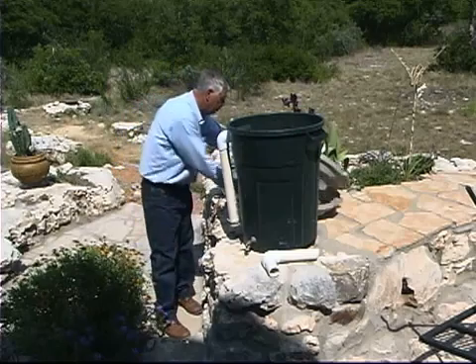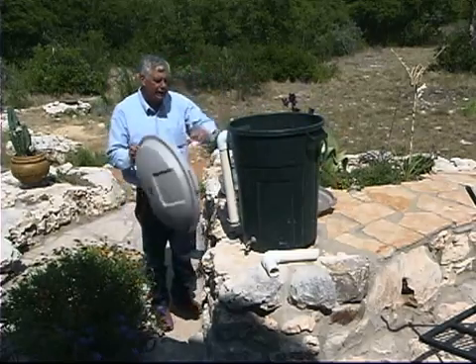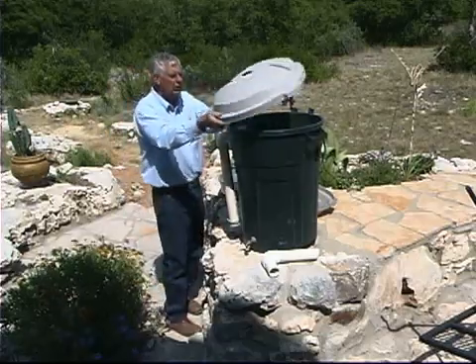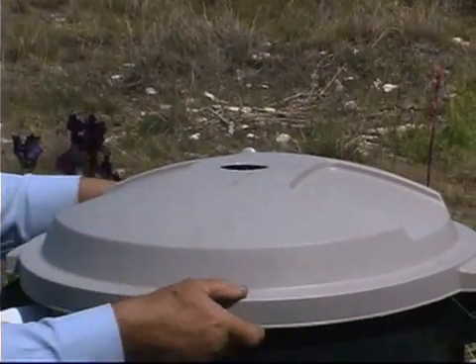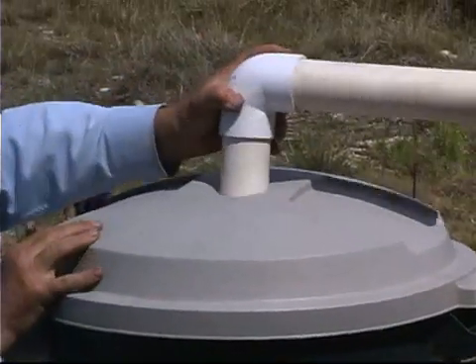When connecting it to our house, if we have an existing downspout, we go ahead and cut the center out of this lid and insert it, then take the PVC pipe from our gutter and divert it into this tank.